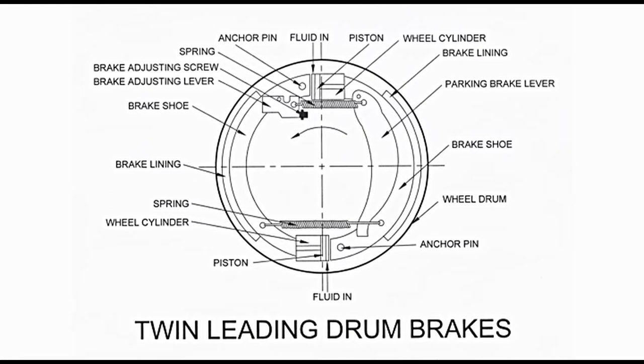The upper cylinder pushes its piston towards the right, causing the brake shoe on the right to move about the anchor pin located in the lower portion. Movement of the brake shoe brings the brake lining into frictional contact with the inner surface of the wheel drum. Similarly, the piston in the lower cylinder is pushed by fluid, causing the brake shoe on the left to move outwards. That brake shoe moves about the anchor pin on the upper side and also comes in frictional contact with the inner surface of the wheel drum. Both brake shoes are operated simultaneously.